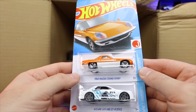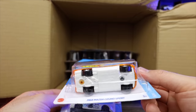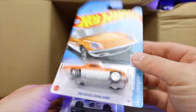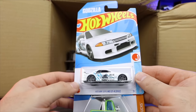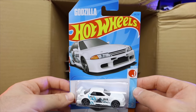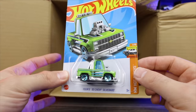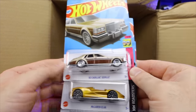We've got the 68 Mazda Cosmo Sport — or Mazda if you're from the USA. This looks to be just the mainline, not the Super Treasure Hunt variation, if I'm not mistaken. We've got the Nissan Skyline GTR R32 — we saw this in our previous case. Absolutely love that car — what a crazy looking casting. Love the new recolor. And we got the Tuned 83 Chevy Silverado — I've been a big fan of that casting, nice to see new recolors.